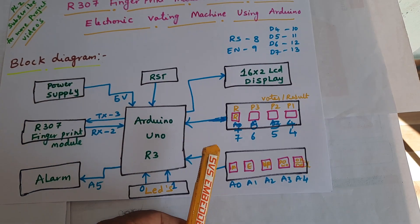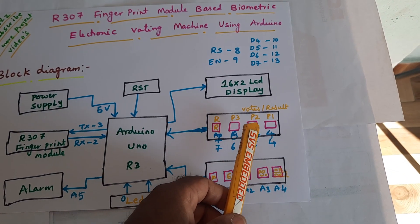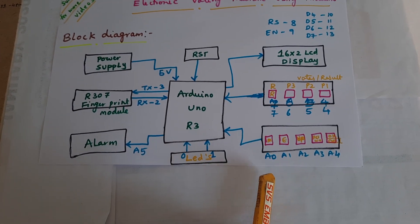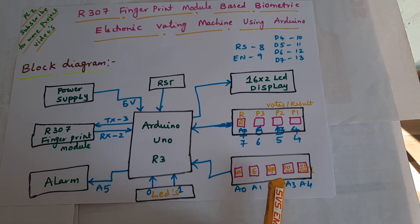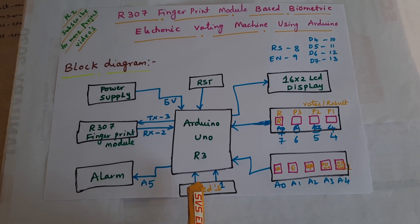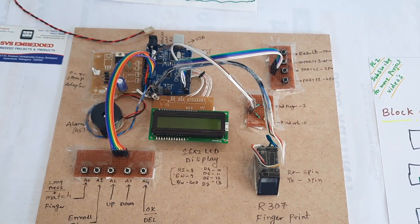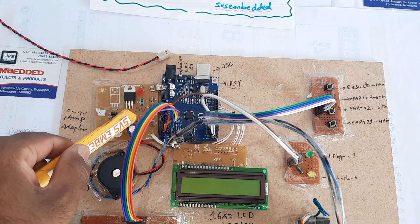Vote results for Party 3, Party 2, Party 1 are on digital pins 7, 6, 5, 4. We are also using analog pins A0 for match, and A1, A2, A3, A4 for up, down, delete buttons. Two LEDs are connected on pins 0 and 1. The hardware includes a bridge rectifier, filter capacitor, and 7805 voltage regulator.